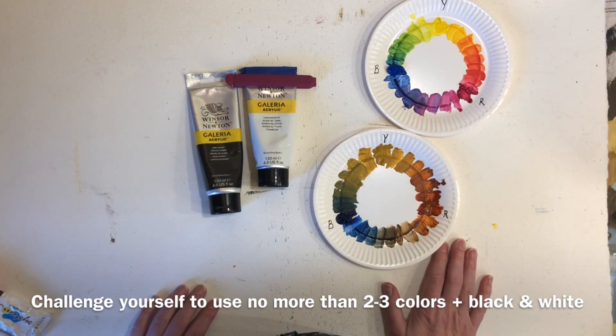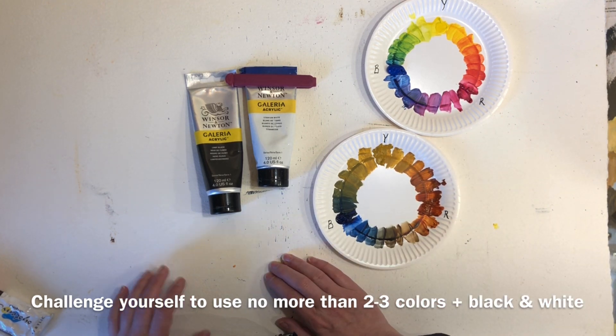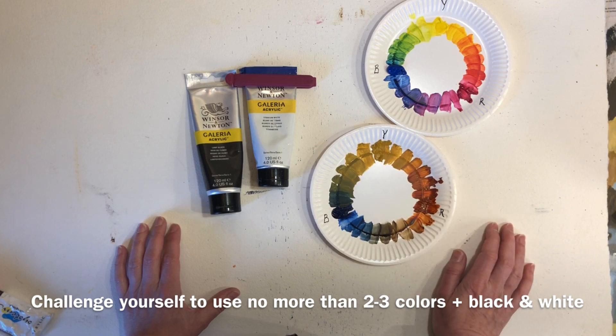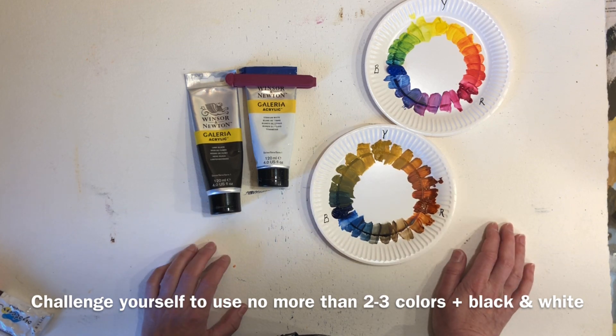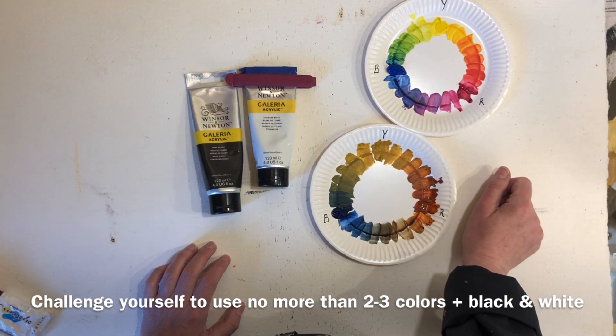I have several great tutorials here on YouTube where I show you how to paint a landscape using a limited palette. I will put a link in the top corner here and also in the description below.